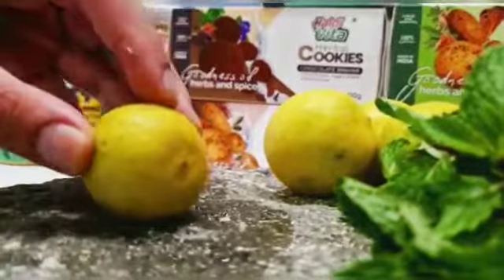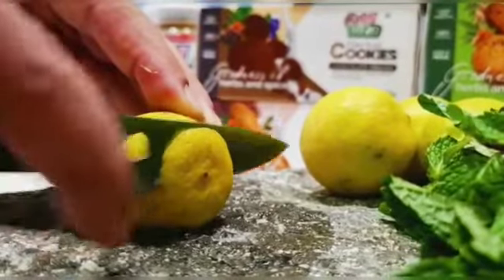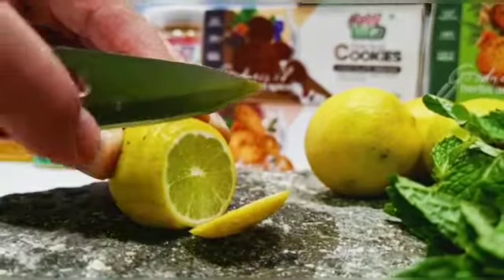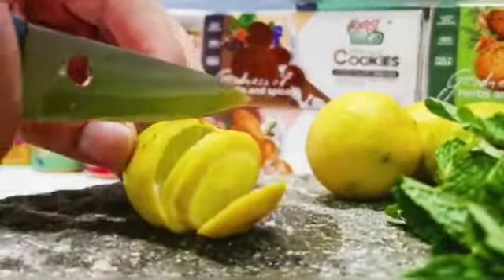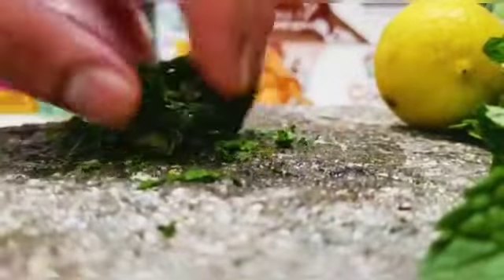Take one nice medium-sized lemon and just slice them. Nettle tea is something which is very good for your immune system. I've taken a few fresh mint leaves and I'm just going to crush them to extract a really nice flavour.